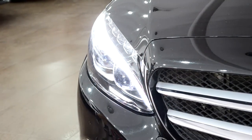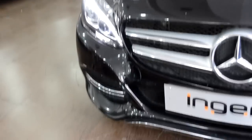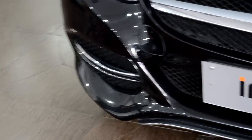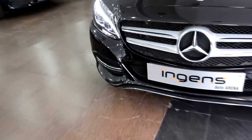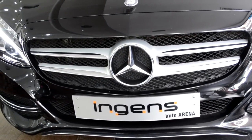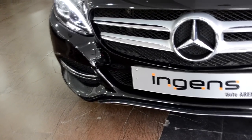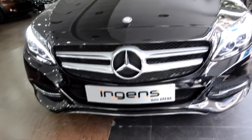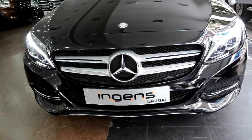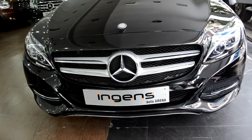The fog lamps are integrated inside the headlamps, so you do not have any fog lamps under the headlamp. Coming down, you have a nice big air dam which allows a good intake of air and has a nice chrome finishing on it. Coming to the center of the car, just under the Mercedes logo, you have another air dam which is big and allows good airflow, under which you have a nice chrome strip running around the car that gives a nice character line and a clean, classy design.